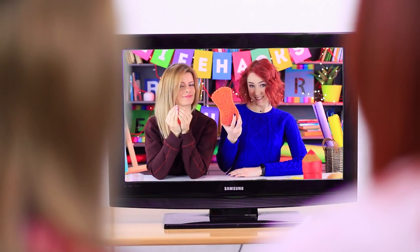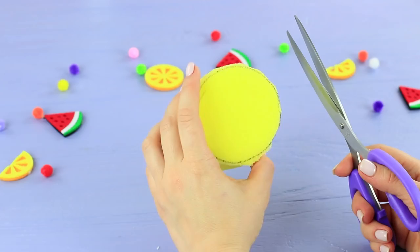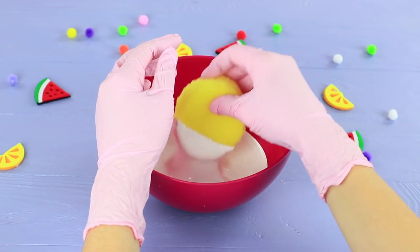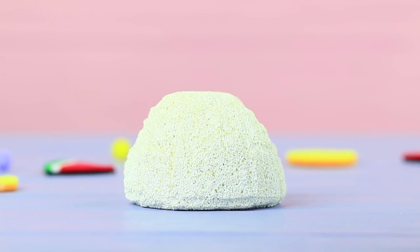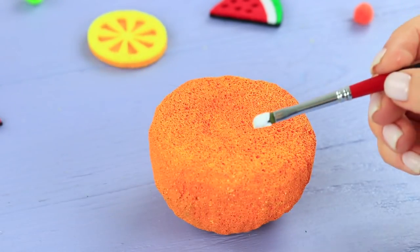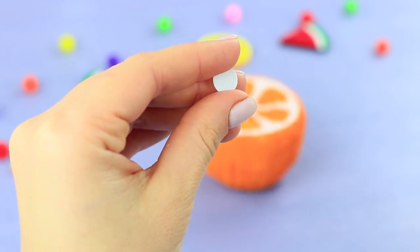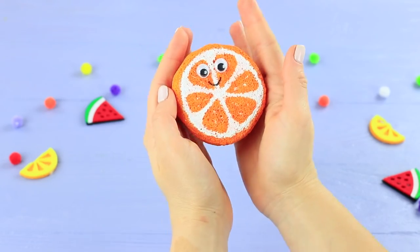How can you turn a regular sponge into a squishy? Draw a circle on a sponge, cut it out, and give it the shape of half an orange. To make the sponge more like a real squishy, soak it in acrylic whitewash. Let the sponge dry out all the way, then color it with rubber paint. Draw orange segments, glue on toy eyes, and draw a smile with a marker. It's that easy to make a soft citrus stress reliever out of an ordinary sponge!